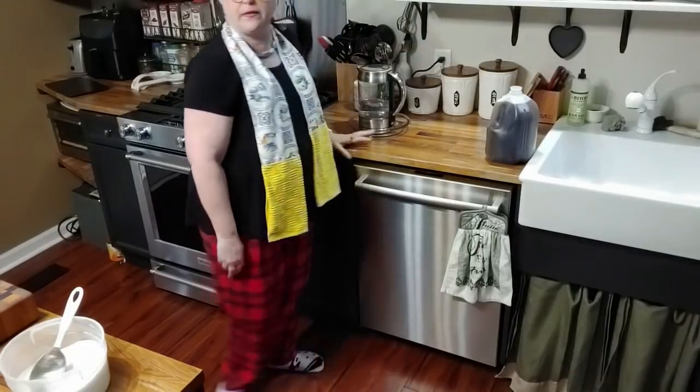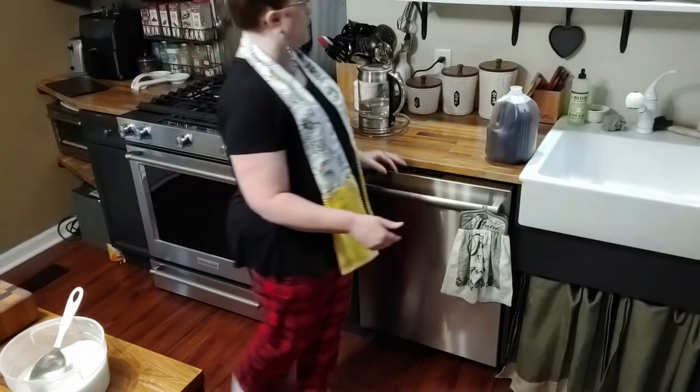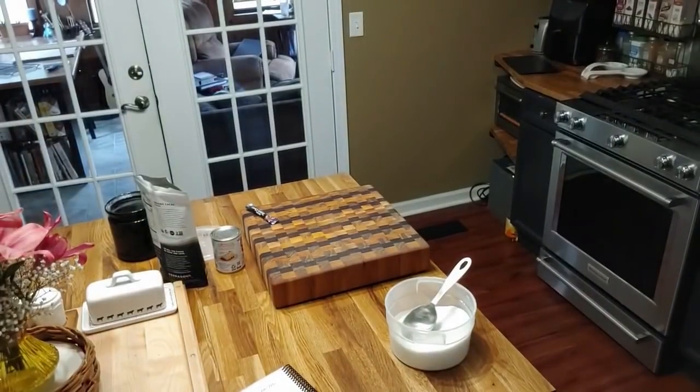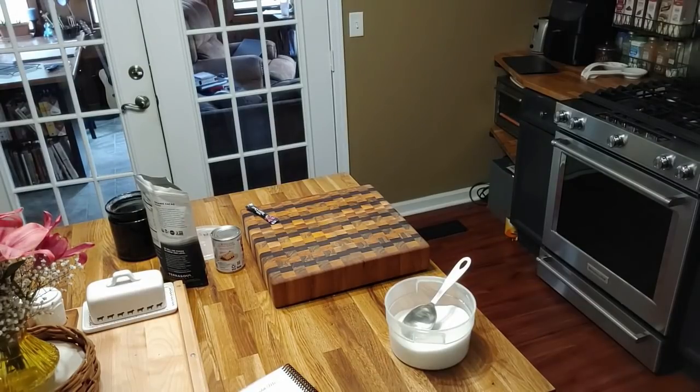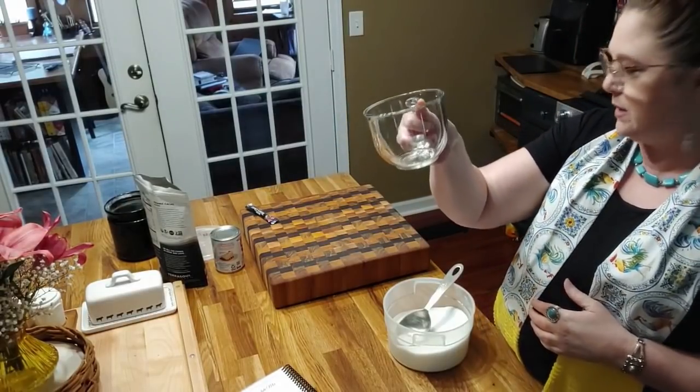I'm going to press the button so that starts getting hot and boiling, and while that's doing that we're going to put our hot chocolate mix in our cup. I didn't get out a good hot chocolate cup, so let me go get one and I'll be right back. I think I'll make it in my clear cup — I got these at Dollar Tree one year. They're clear and that way y'all can see it when I mix it up.